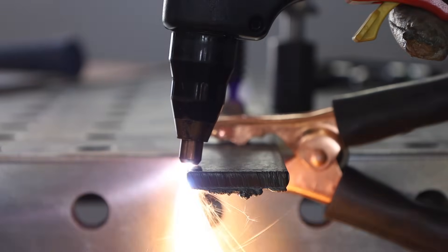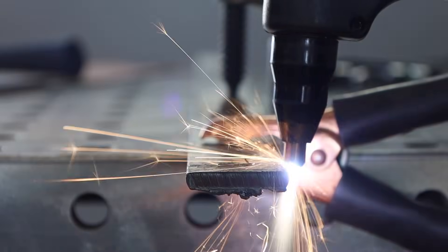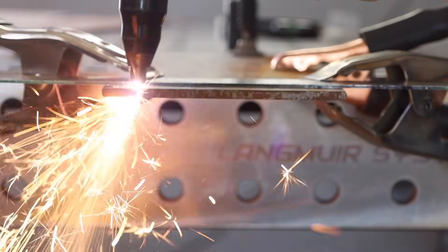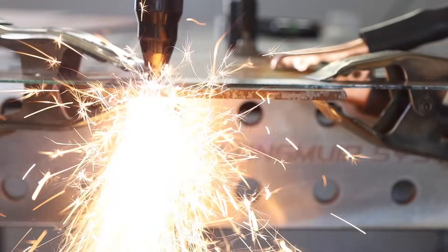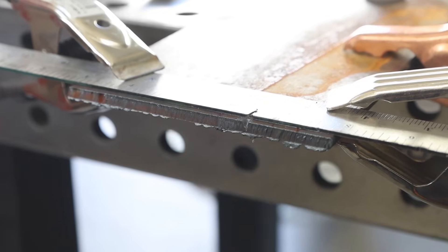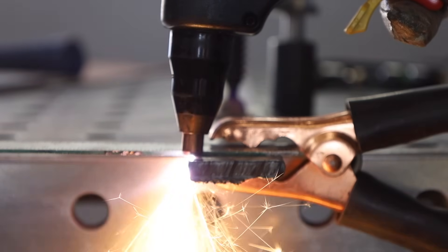If you travel too fast, you can see the sparks shooting way far behind or even back up at you, which can plug up your consumables and cause a lot of hassle — and you won't get a good cut or it won't cut through at all. If you're cutting too slow, the sparks shoot straight down out of the torch — you need to pick up the pace, because you'll end up with worse cut quality and a lot of dross, or material buildup, on the bottom of the cut.